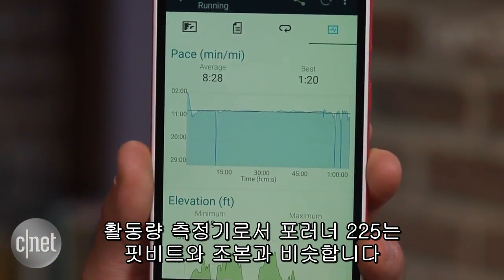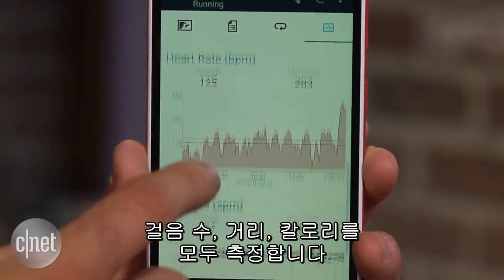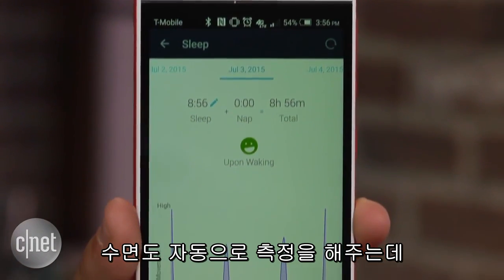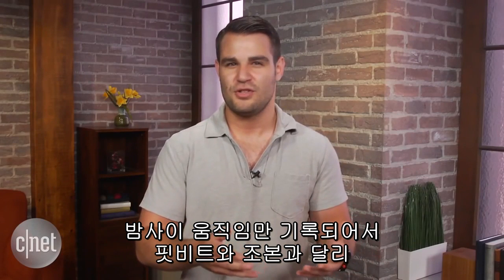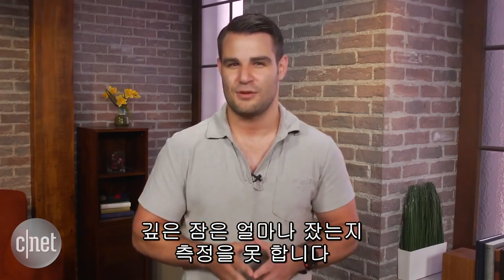As an activity tracker, the 225 is on par with many Fitbits and Jawbones. It can track the steps you take, distance traveled, and calories burned. It will even measure your sleep at night automatically, but it only shows a graph of movement throughout the night, instead of what Fitbit and Jawbone do by detailing how long it took you to fall asleep or how much deep sleep you got.